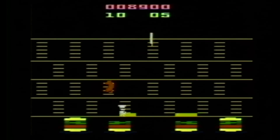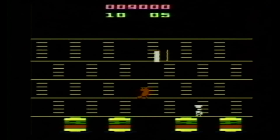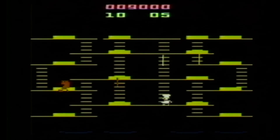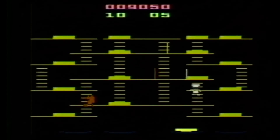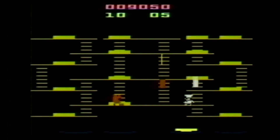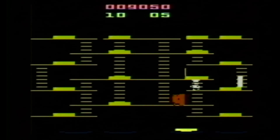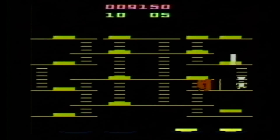The Burger Time gameplay, for those not familiar with the game, reminds me a lot of Donkey Kong and Dig Dug combined. Maybe it's the ladders and the fact that you knock things down and can crush your enemies below the gigantic burger pieces. Similar to Dig Dug, you can run away from the nasties who are trying to get you, but instead of being armed with a bike pump like in Dig Dug, you're armed with a pepper shaker, which I found quite creative.